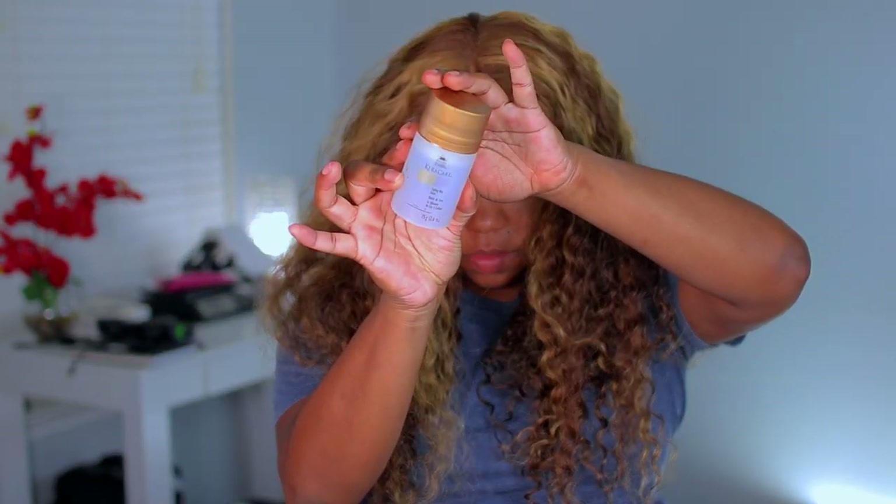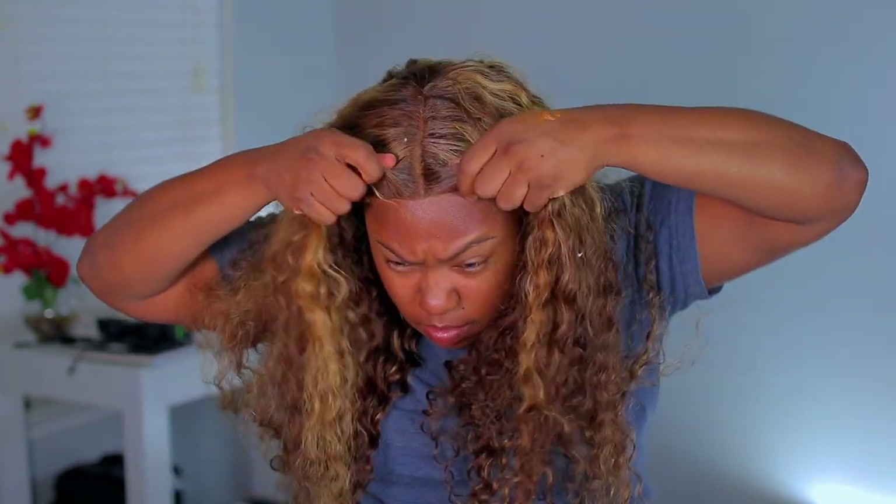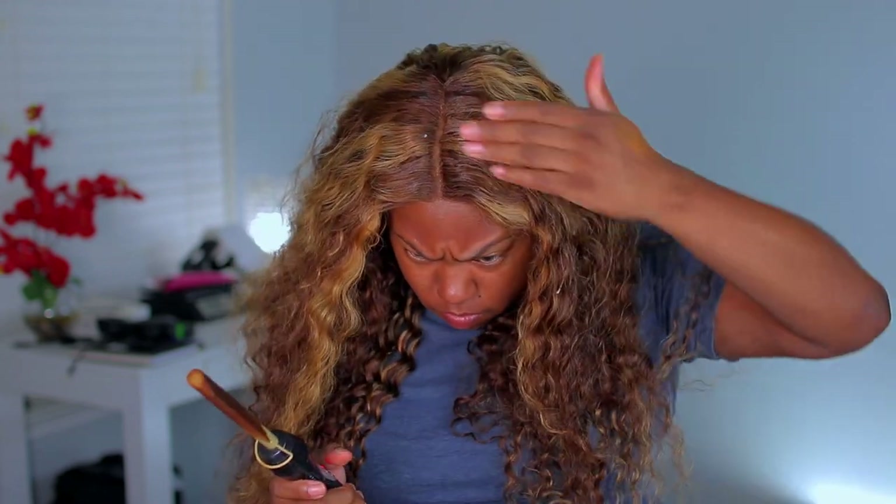Right now I'm just going to be using my Karakura wax stick to go ahead and flatten the top down. I do want the top flat so that you can see the part, so I'm just going to use my hot comb. My hot comb is on the highest it can go, and I just want to flatten out the top. I'm not going to take the hot comb too far down because I don't want to take out the wave pattern — I just want the part to kind of show.